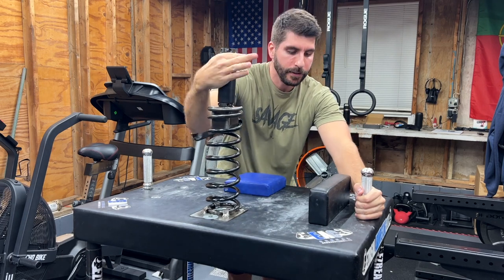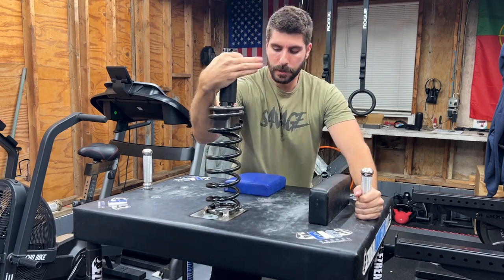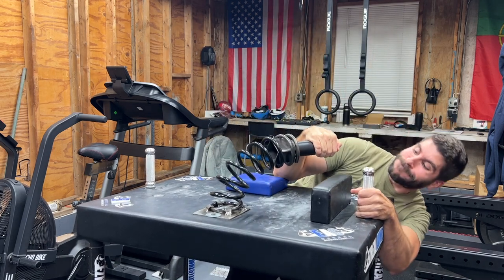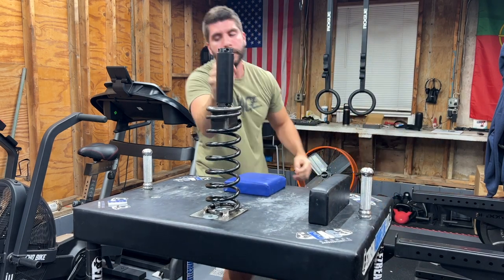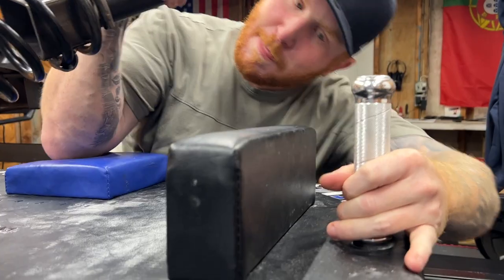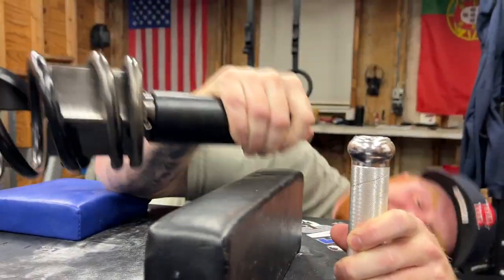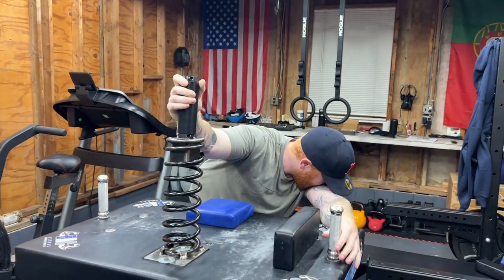Damn, I can't touch the pad. That's it — that's a pin.